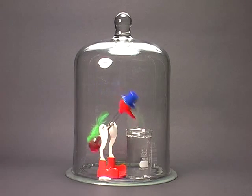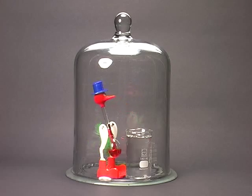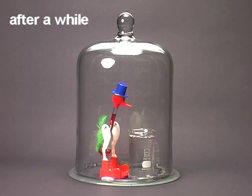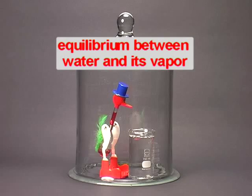Can you imagine what happens if a bell jar is placed over the duck and the beaker with water? After a short while, the duck becomes very tired and finally stands still. The atmosphere in the bell jar is now saturated with water vapor. The chemical potentials of liquid water and water vapor are equal, meaning equilibrium is established.